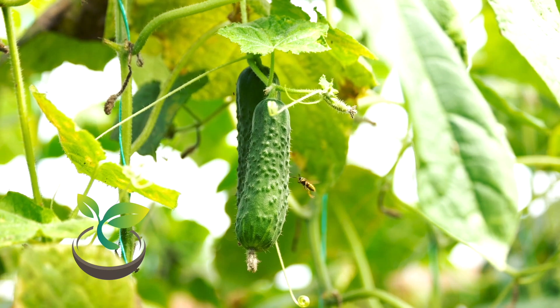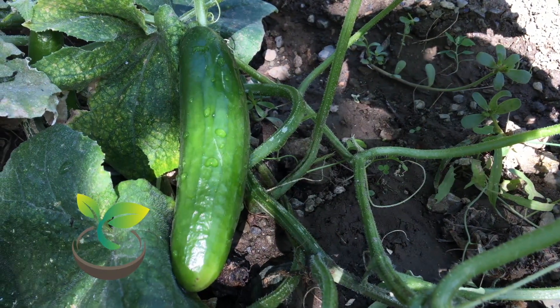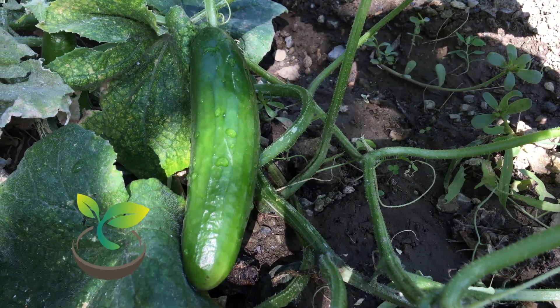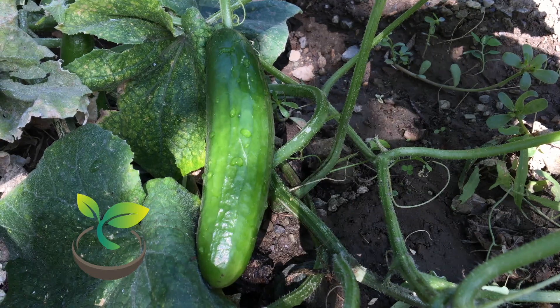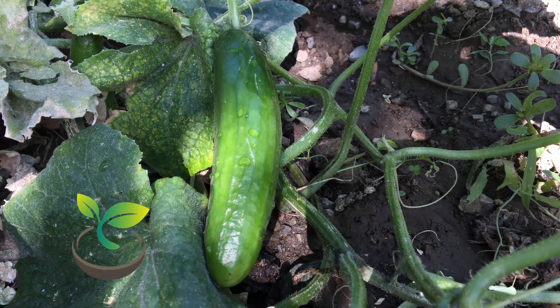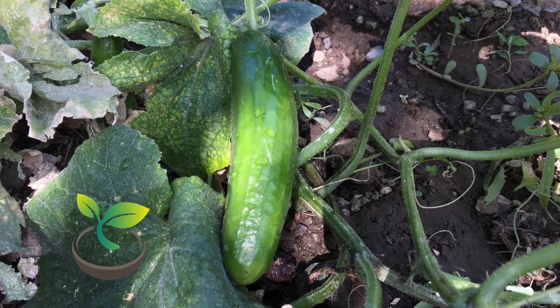Thank you for joining me on this cucumber journey. If you've enjoyed this video, be sure to hit the like button, share with your fellow green thumbs, and comment with any questions you might have. Remember, watering is key, but there's so much more to learn and explore in the garden. So, until next time, keep growing!